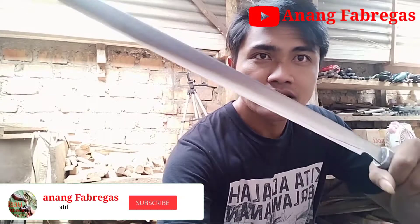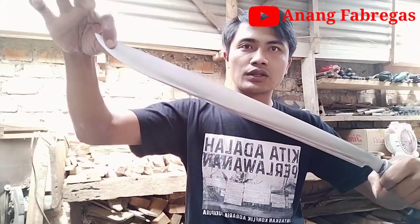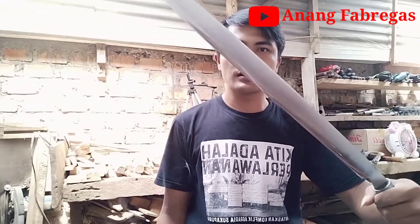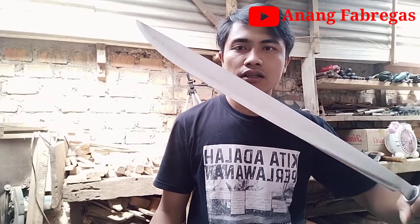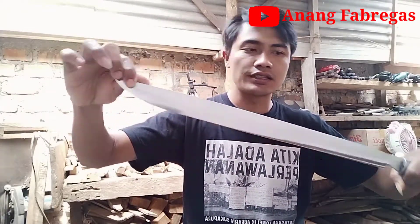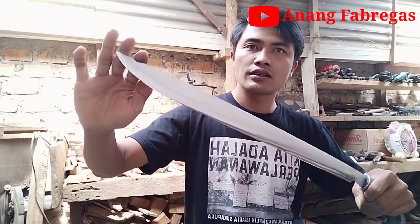This is 51cm long, the height is 3.2cm, and the thickness is 4mm.